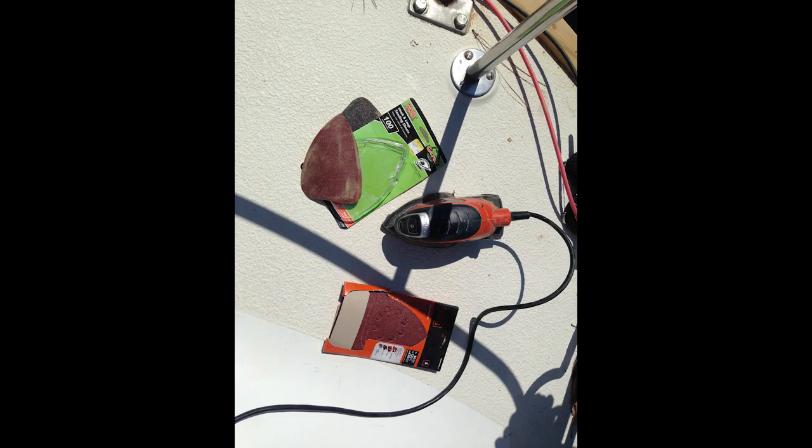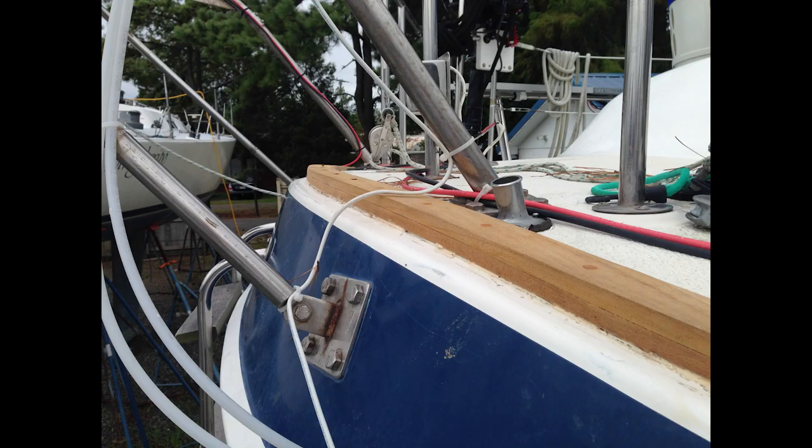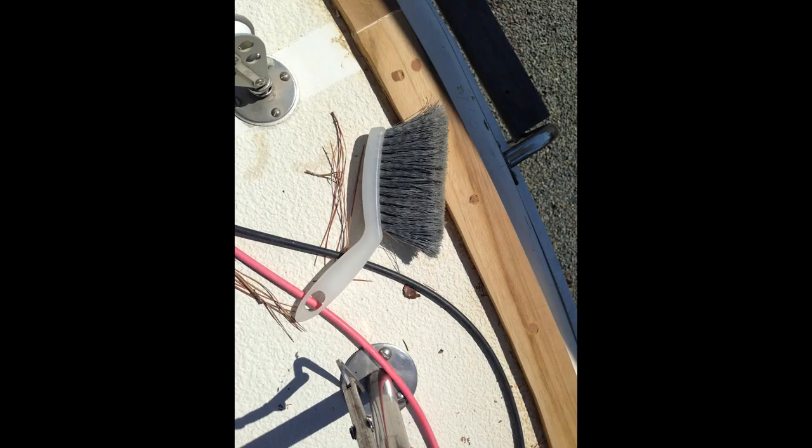The next step was sanding. I used a palm sander and started with 60 grit sandpaper, then moved to 120, and then finally on to 220. Here you can see the final product after all the sanding. With the sanding complete, it was time to brush off the big pieces of dust, get out the vacuum, and clean up the area.